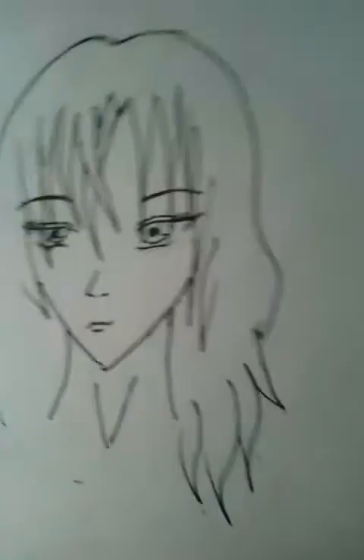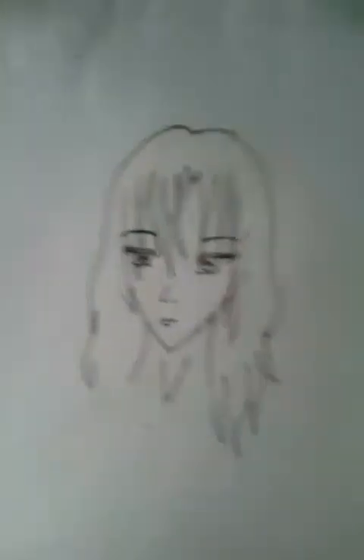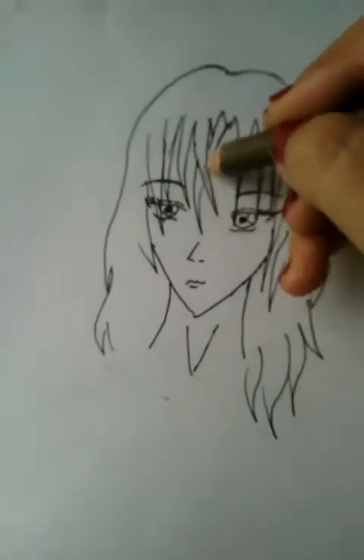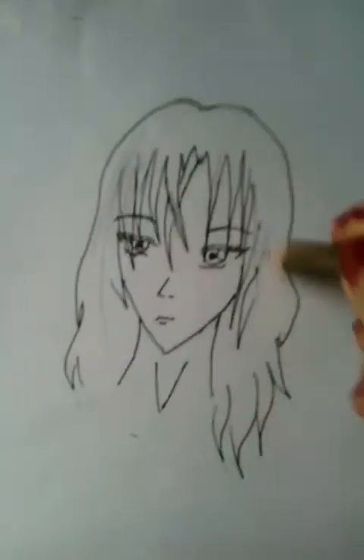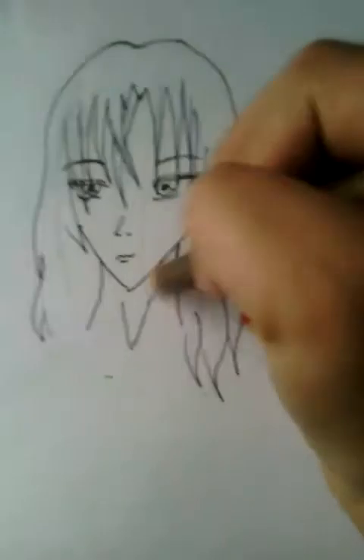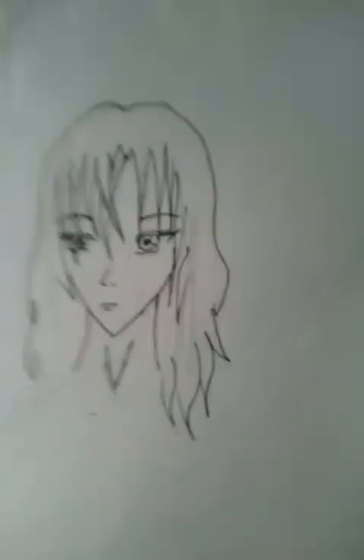Look — our anime manga girl, whatever you call her, is done! You can shade her however you want. I'm not going to shade her too much; I'm just going to go through lightly. You can shade whenever you want to.